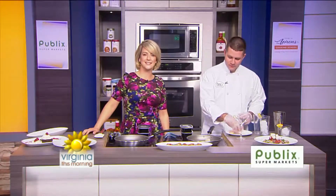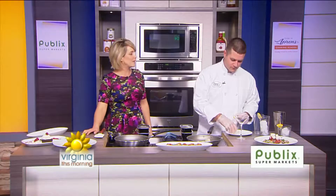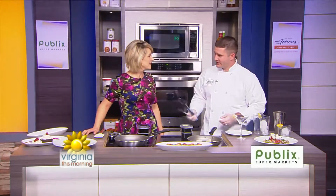Sea scallops and ratatouille vegetables are the stars of this dish. Our next guest is a culinary expert from one of the area's most popular Italian-inspired restaurants. John Kipler is here and he's going to make a flavorful sea scallop risotto with ratatouille. I didn't know about that — that's a surprise. I'm excited about that, though.